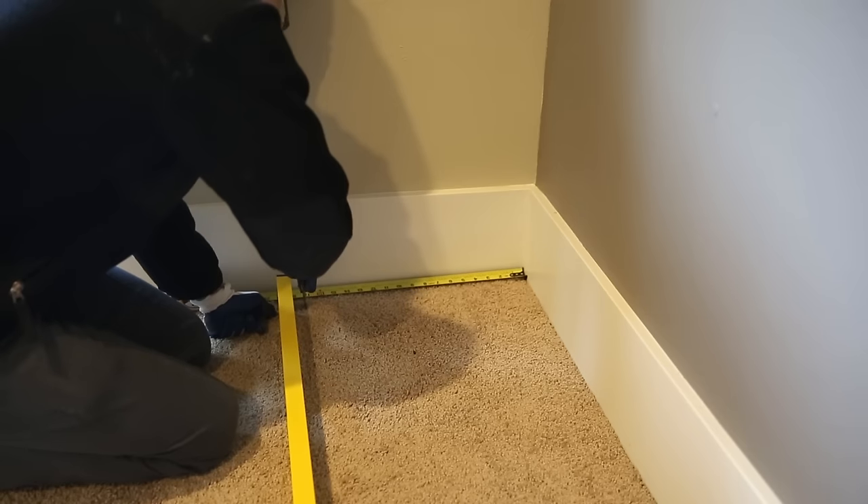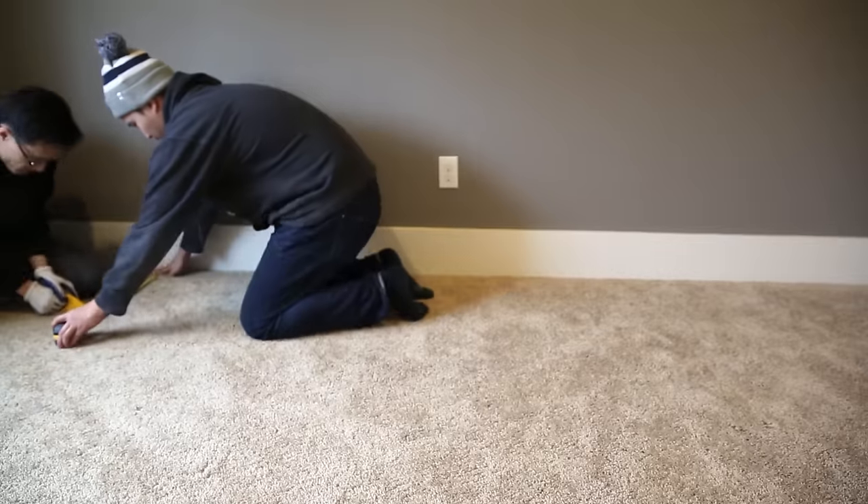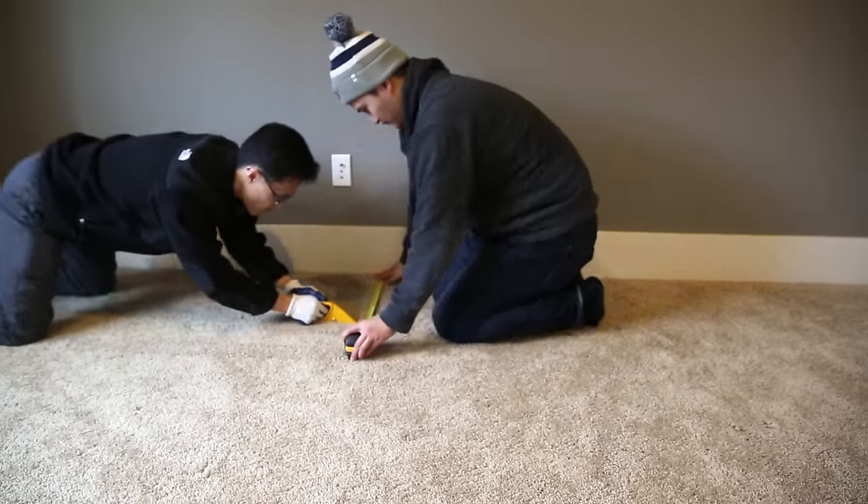First you want to start out by measuring the wall where you're going to place the cabinets and shelving, and this will help you determine how many cabinets you need to buy.